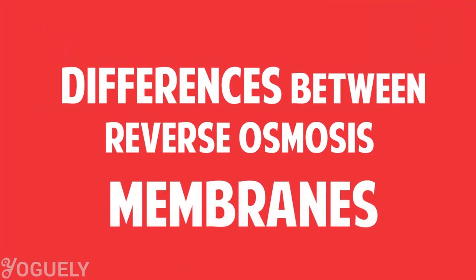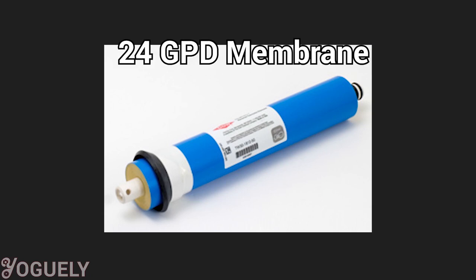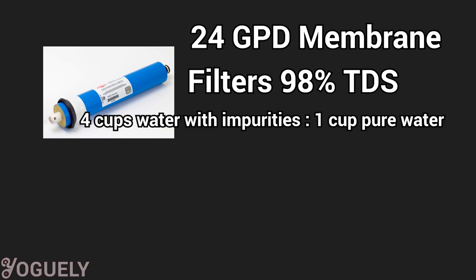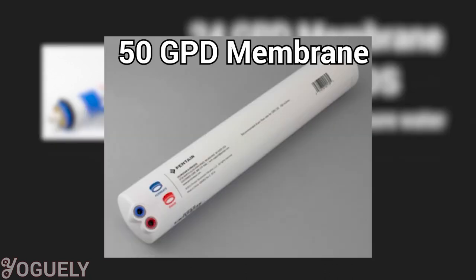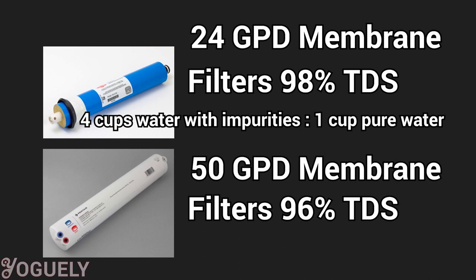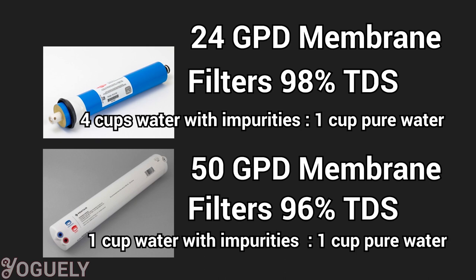There are different kinds of reverse osmosis membranes. The technical difference is how much total dissolved solids — TDS — the membranes filter out and how much water is wasted in the process. For instance, a 24-GPD FilmTech membrane will filter out 98% of TDS but waste 4 cups of water for every cup of purified water produced — a 4-to-1 waste ratio. On the other hand, a 50-GPD Pentech GRO membrane will filter out 96% of TDS and only waste 1 cup of water for every cup produced — a 1-to-1 waste ratio.